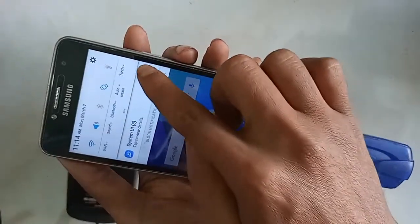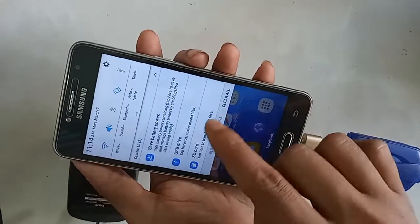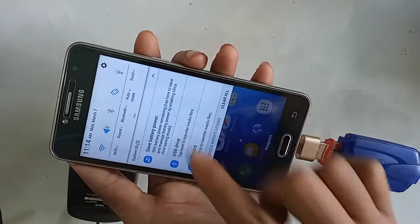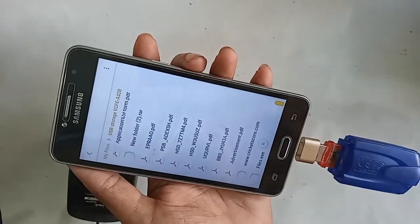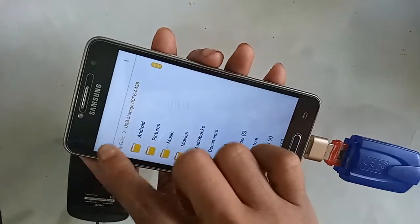This phone basically doesn't need any special option turned on to give OTG connection — just plug in the OTG and you will get the connection. You can see my phone is fully OTG supported, and here you can see my pen drive files.